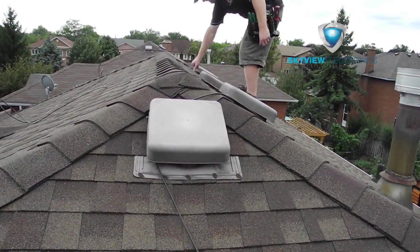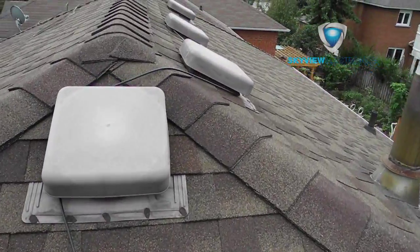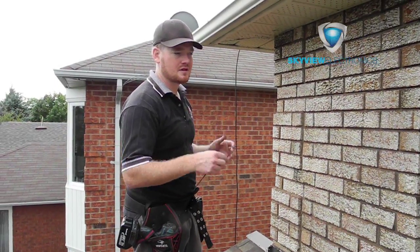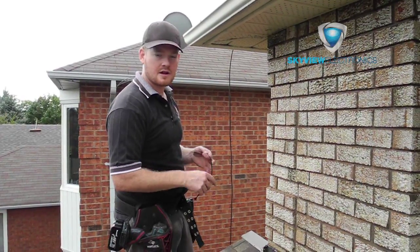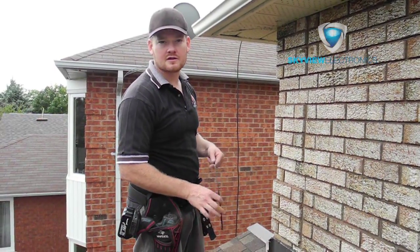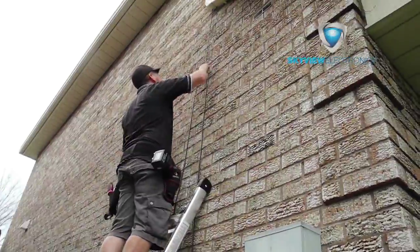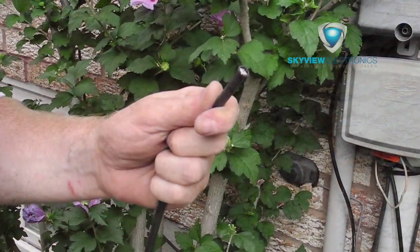Roof vents have a dual purpose. Generally, by the electrical panel is where all the coax cables going to the different rooms in the house are finished. To get the cable down, one of the best ways is by using the downspout for the eaves trough. We install antennas for a variety of homes and always try to find the neatest way to secure the cabling to your building and get it down to your TV.